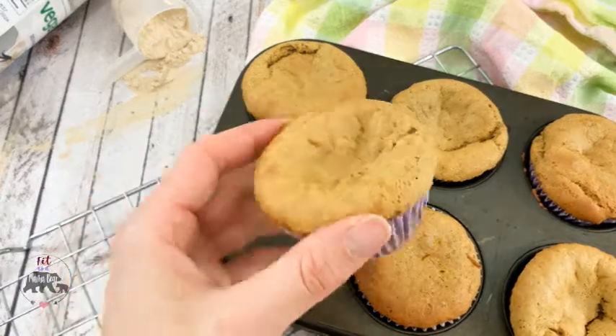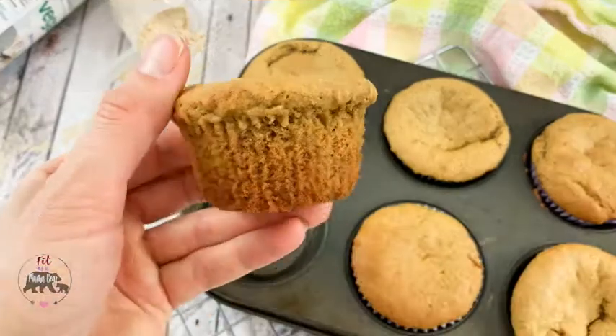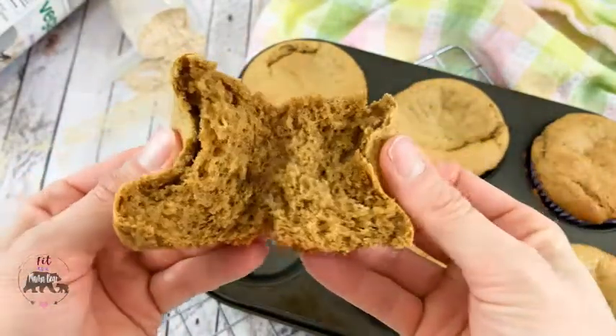I have made four batches of these now because I just keep eating them and eating them — they're that good. The best part is they are insanely light.